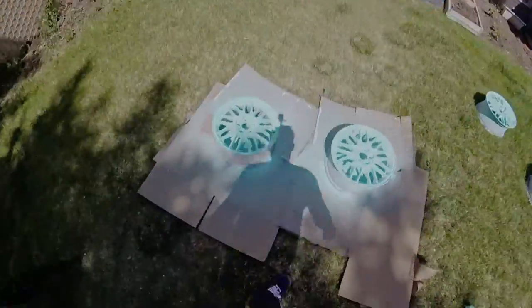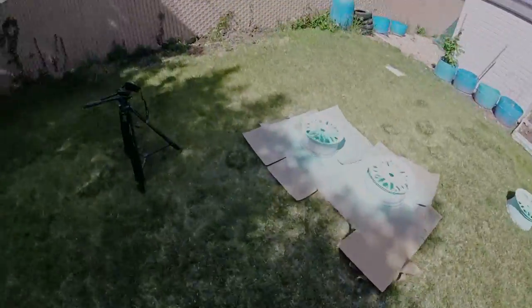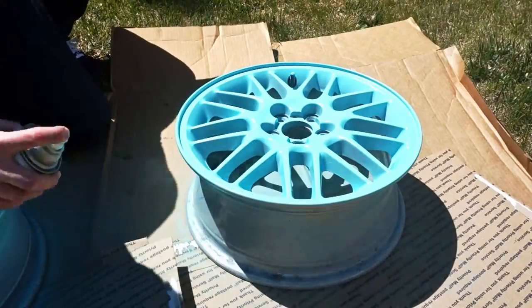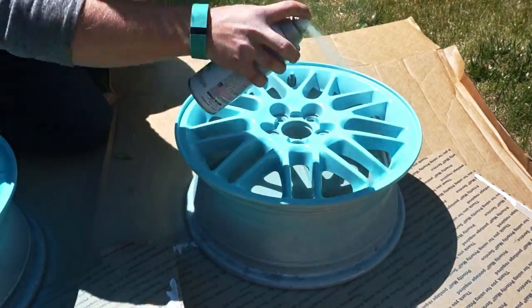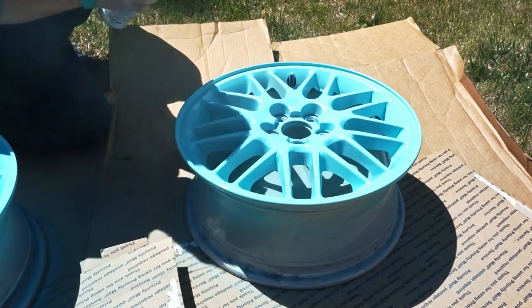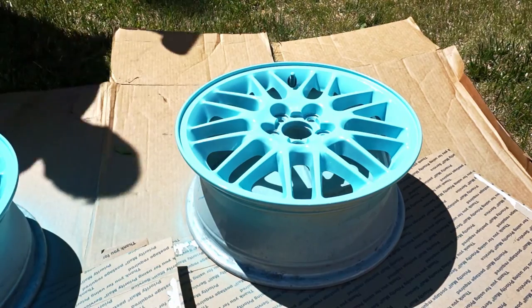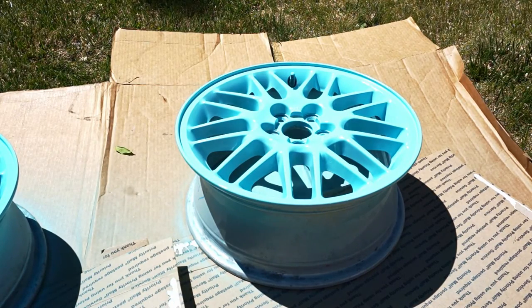Another thing I always do is constantly shake the can whenever I'm not spraying. Keeping the paint mixed and warm does wonders for a consistent spray pattern. When I'm getting down to the last bit of paint in the can, I always switch to a new can. When there's so little paint left, the spray can become unpredictable and you can end up with runs and drips very easily.